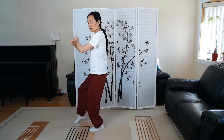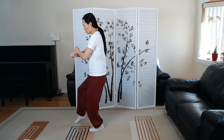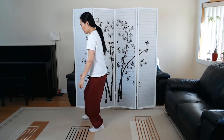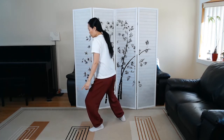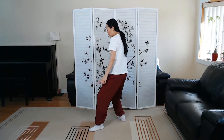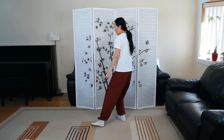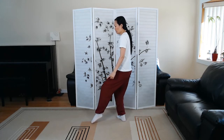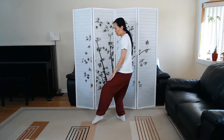Next one, 32, is step back to ride the tiger, so I'll break it down for you for the legs first. So you're going to slowly relax your arms, taking the right foot back. And as you sink your weight, transfer the weight to the right leg, front foot is going to pivot on the heel, and you're going into empty foot stance on the side.